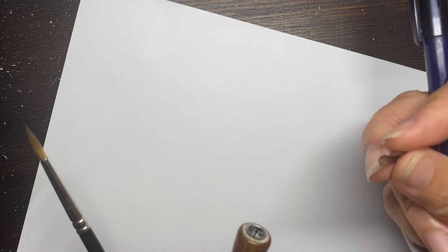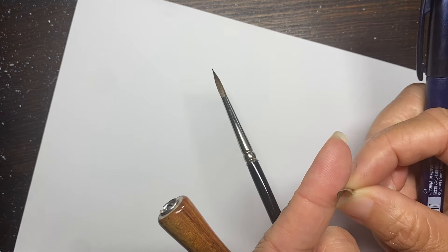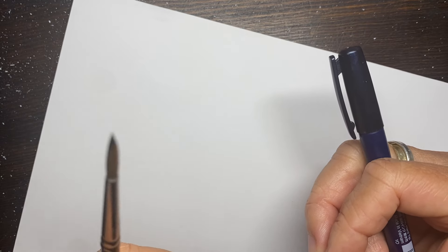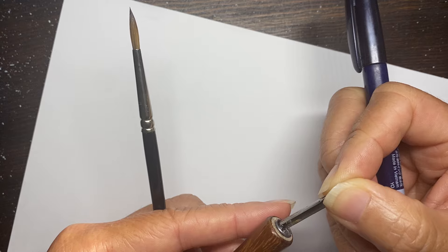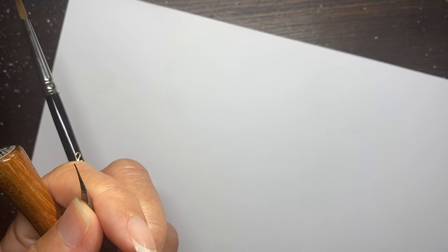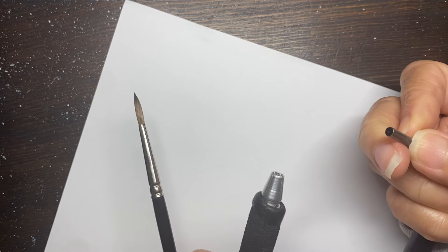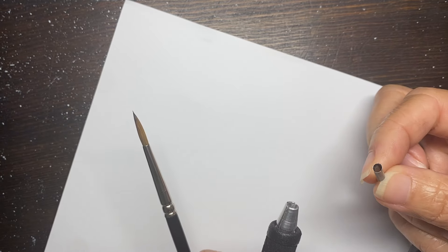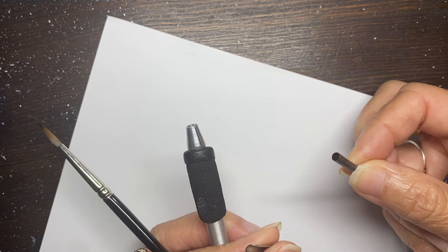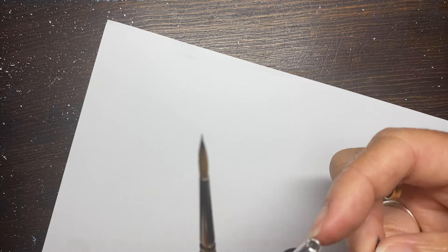I have it loosely sitting in this nib holder. There are different types of nib holders - this one is this style for these types of nibs. Some nibs are like this where you slide it into the holder that has a holder in the middle and you slide it to the side, whereas the Hunt 102 style uses more of a round cylinder holder. So you have different types of holders.